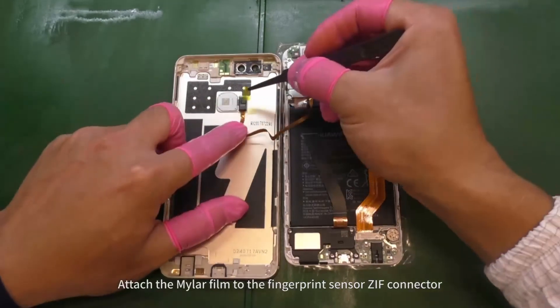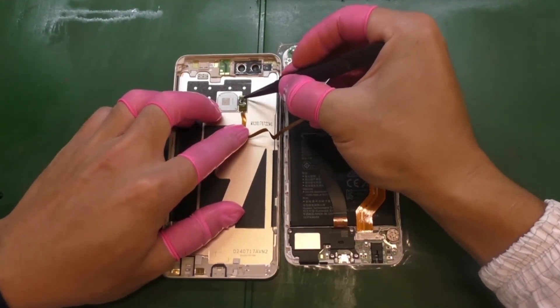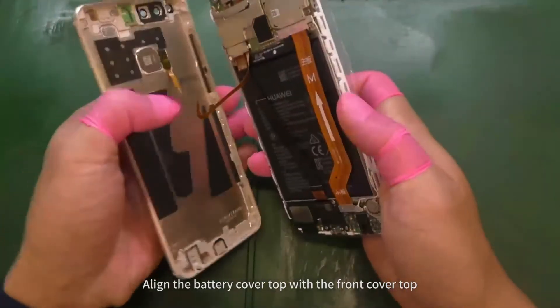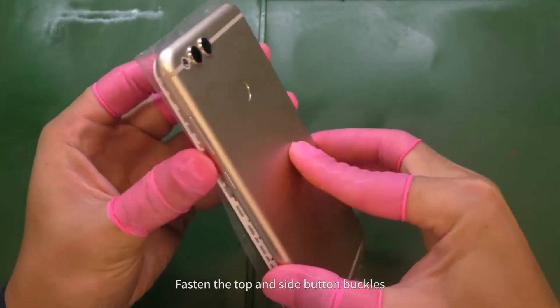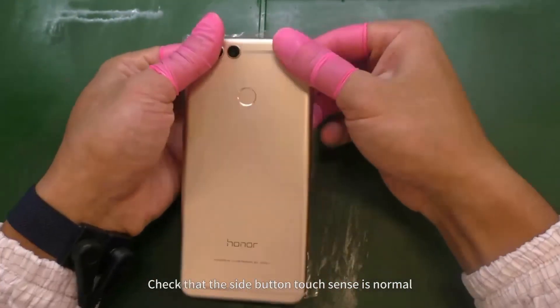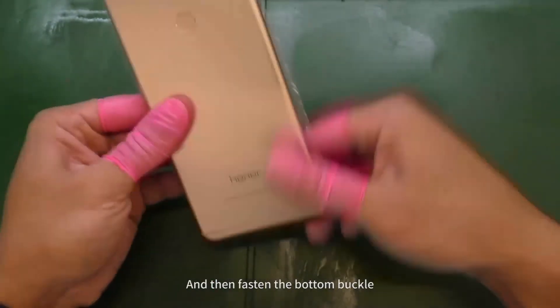Attach the mylar film to the fingerprint sensor ZIF connector. Align the battery cover top with the front cover top. Fasten the front and rear cameras first, then fasten the right corners. Fasten the top and side button buckles. Check that the side button touch sense is normal. Make sure the two long side buttons are properly fastened.